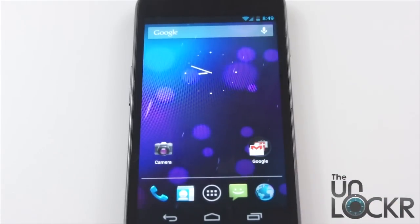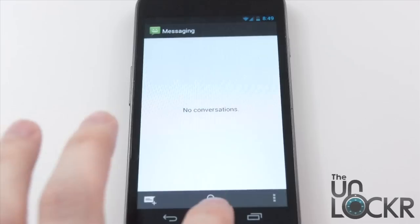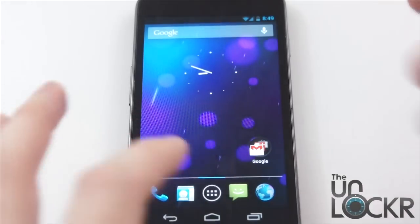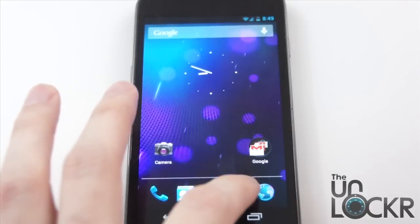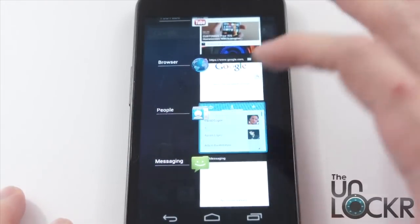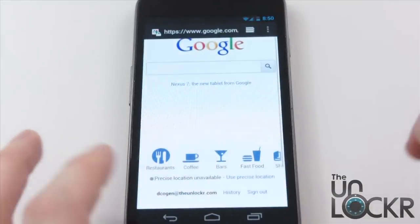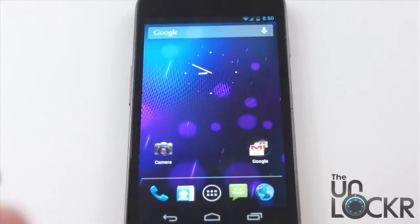Another thing you'll notice is the little transitions they've added. For example, things kind of float — as opposed to that app just opening, it kind of zooms out from wherever the icon was. Same thing goes for when multitasking. If you tap on stuff, see how it zooms in? That's a neat little aesthetic touch.